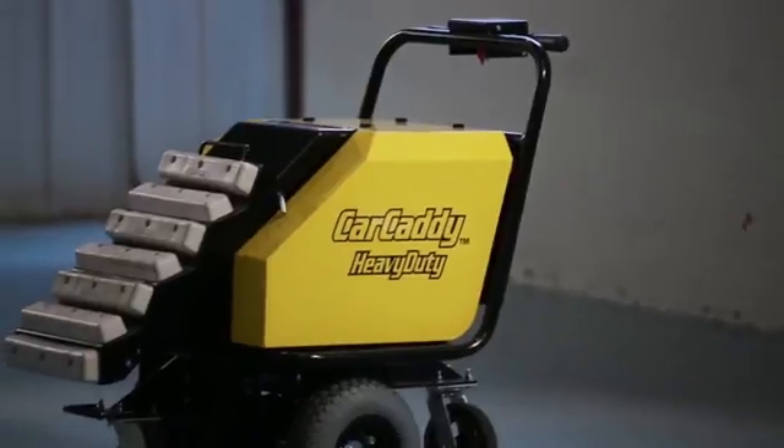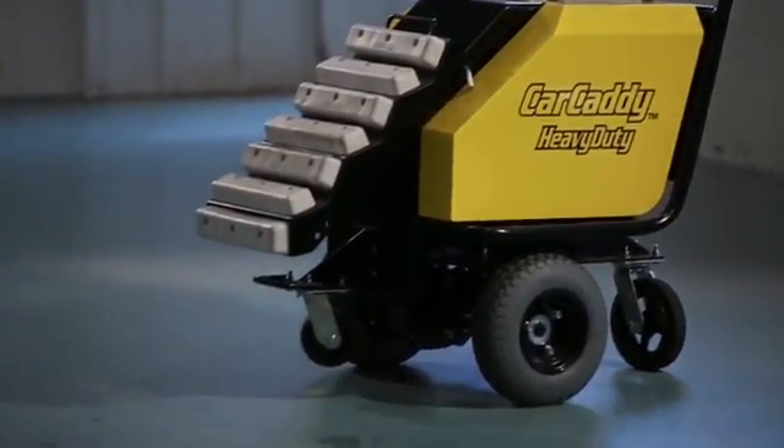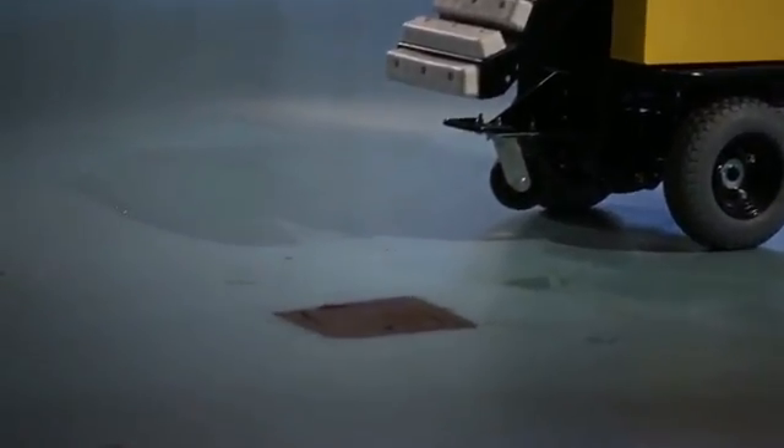A CarCaddy car pusher from DJ Products makes the job of getting any vehicle from point A to point B faster, safer, and easier than manually pushing.